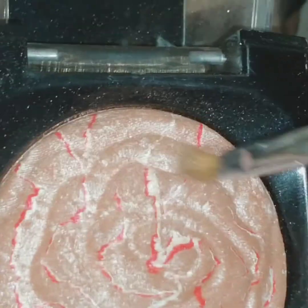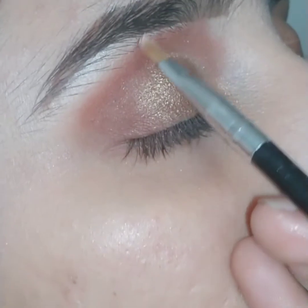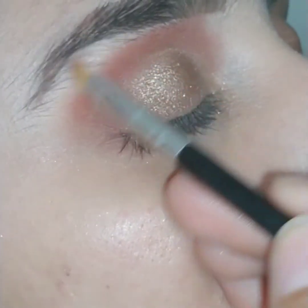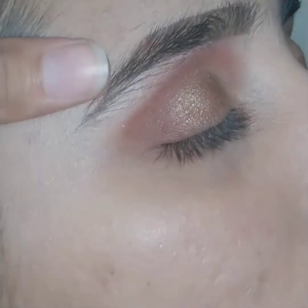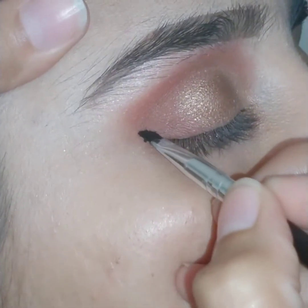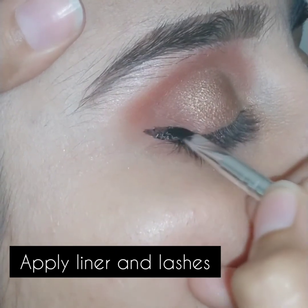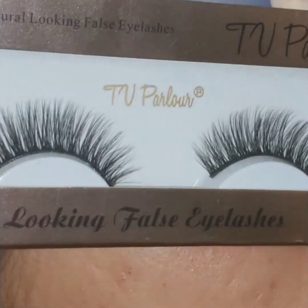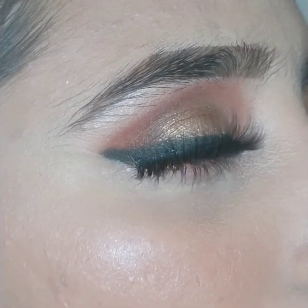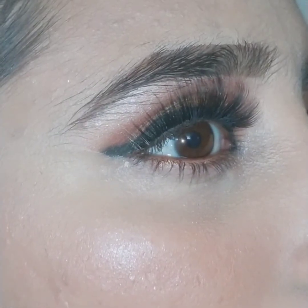Now it's time to apply highlighter to highlight the inner brows — you can also use a light shimmery color in place of highlighter. Then I am applying eyeliner using Christine cake waterproof eyeliner, which is very good. I'm also using TV Parlour 3D eyelashes. Eyelashes are essentially the game changer of your whole face makeup.